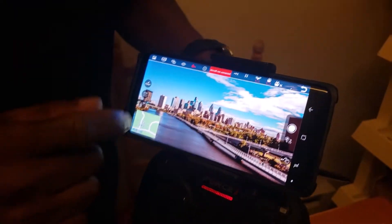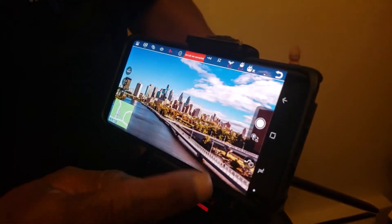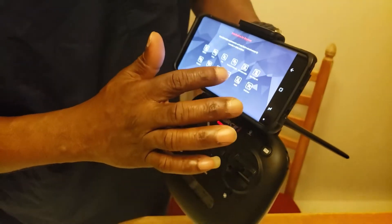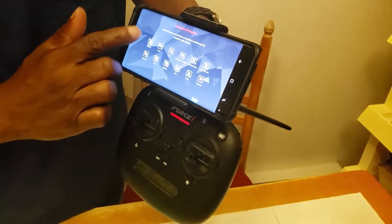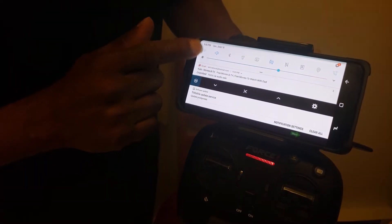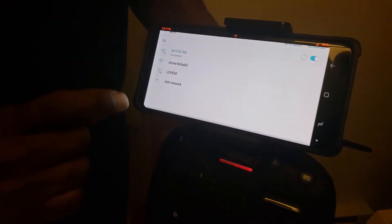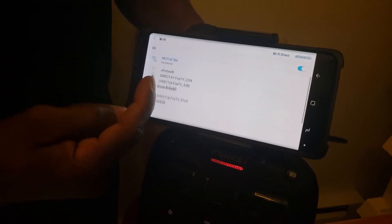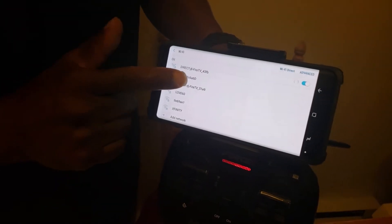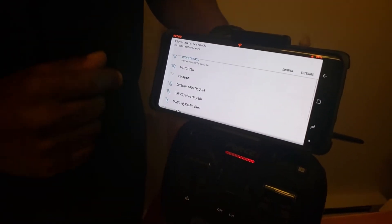It says it's not connected. So how do we connect it? You've got to connect it to its Wi-Fi. That's right, now I remember. We click on Wi-Fi — did you see me do that? Turn the Wi-Fi on. Here's the drone right here. This is the drone — so we're going to tap that. All right, it says it's connected.